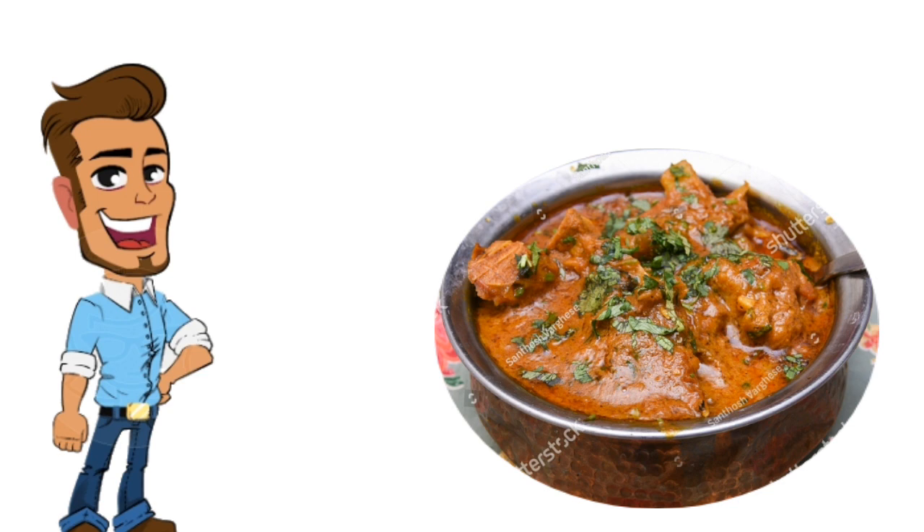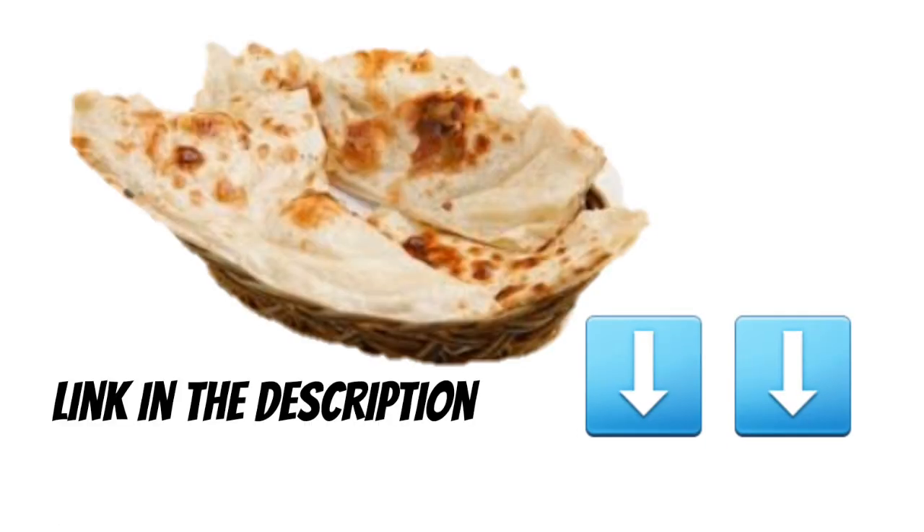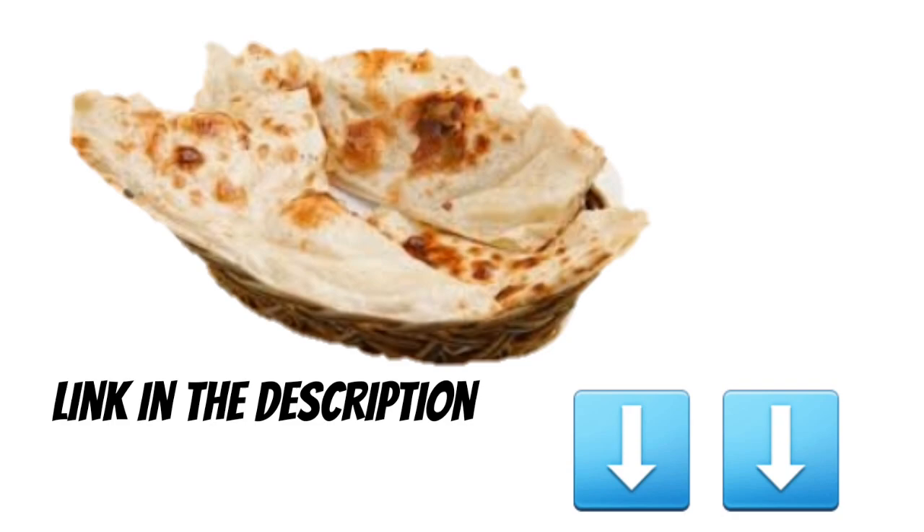While this dish is not as well known as butter chicken, it's right up there in deliciousness. Karahi chicken is more of a drier curry but the spice really clings on to the chicken. It goes really well with my baby naan roti recipe.